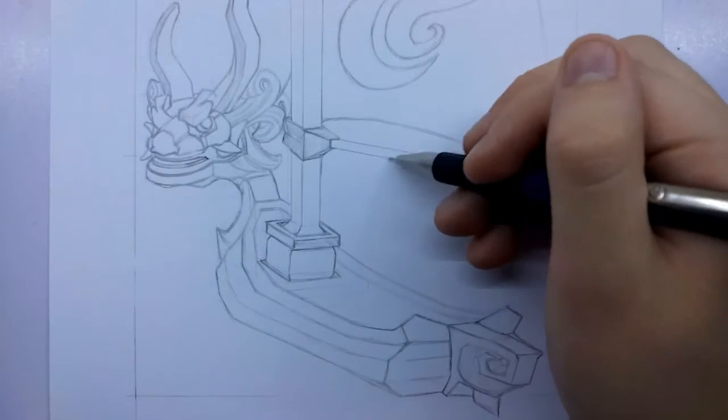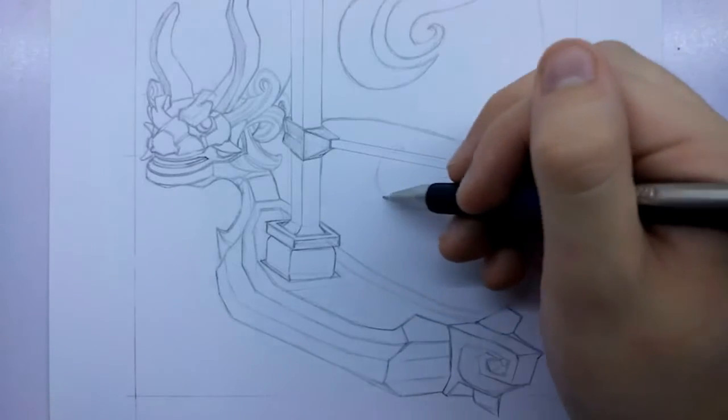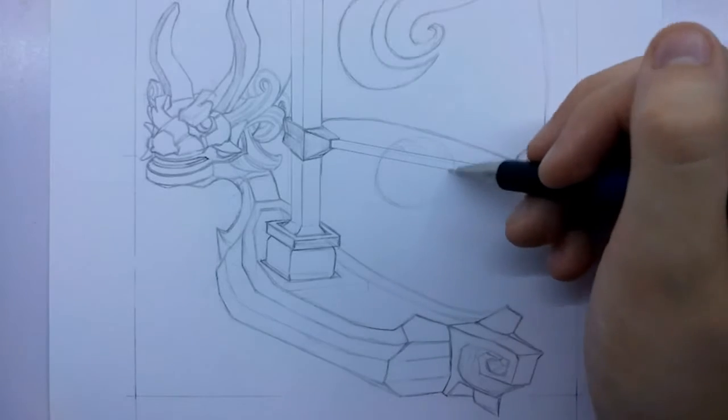Hello and welcome back to Ricky's Sketch. Carrying on from last week we're going to be finishing off the Link and the King of the Red Lions drawing.